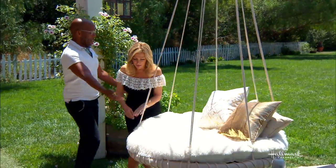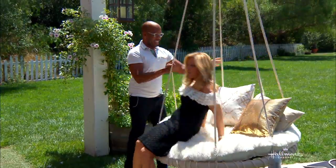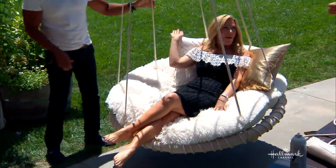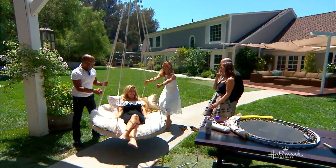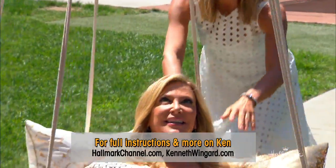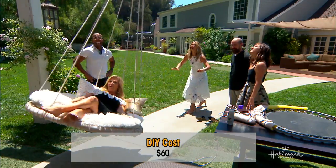Tim, will you please sit in it? I would love to. It will hold you up. The whole thing is $60 plus your trampoline that you get out of your backyard. Oh, my God — adorable! Fabulous! So I could go over the weight limit? No, you won't go over.